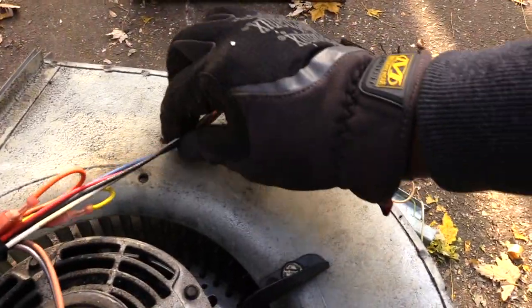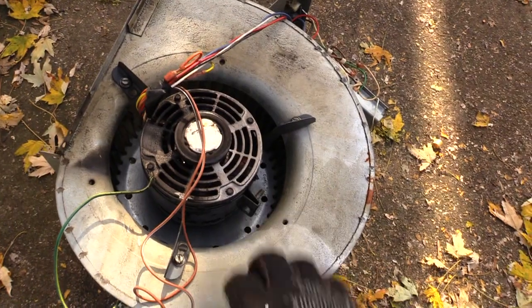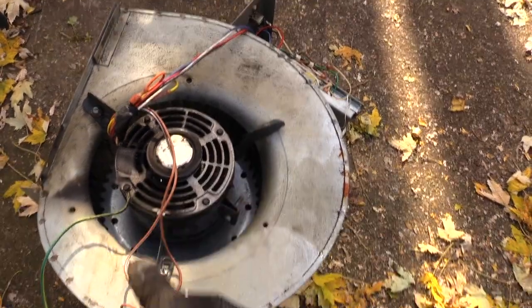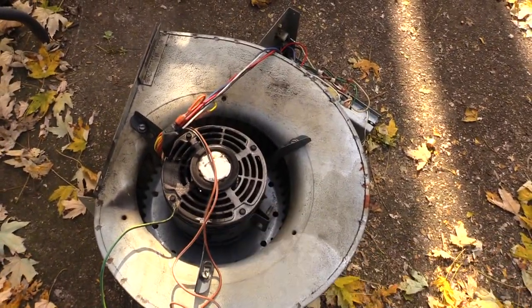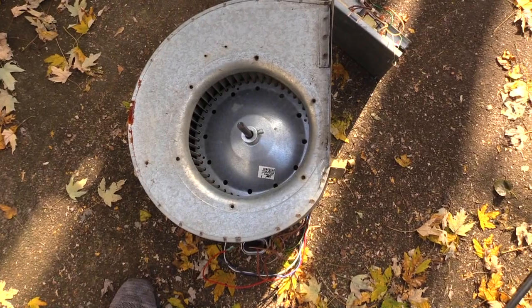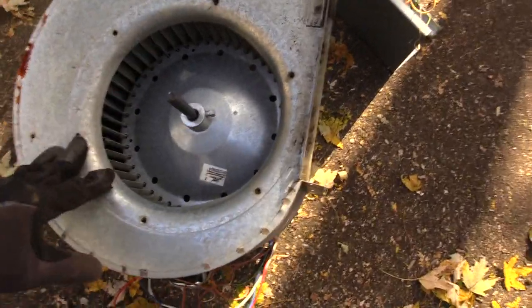I'm going to cut this right now and show you how to get this motor itself out of the whole housing part. Normally when your motor goes bad you don't have to replace this whole snail-looking part — all you're going to be doing is changing out this motor right here with another one and putting this part back into your furnace.